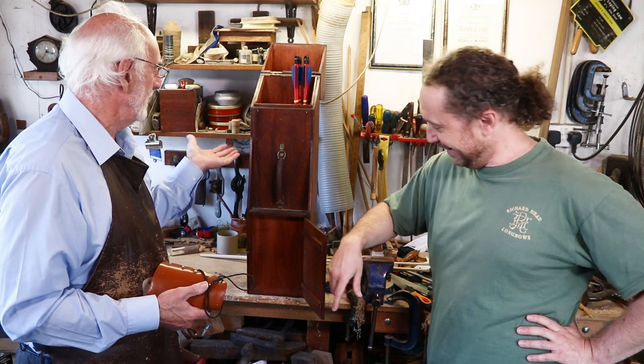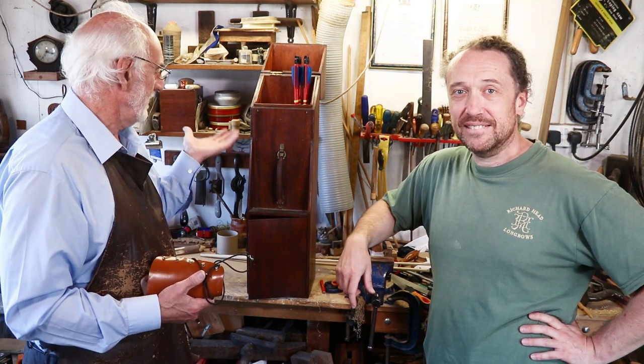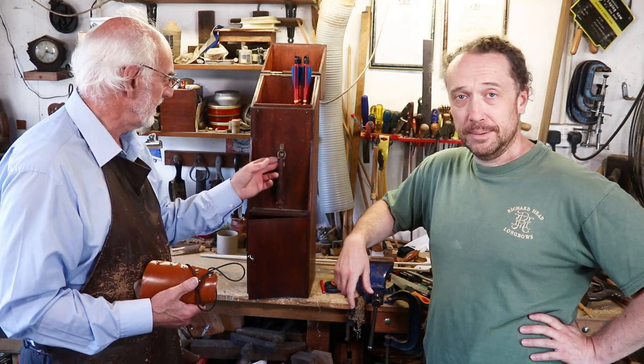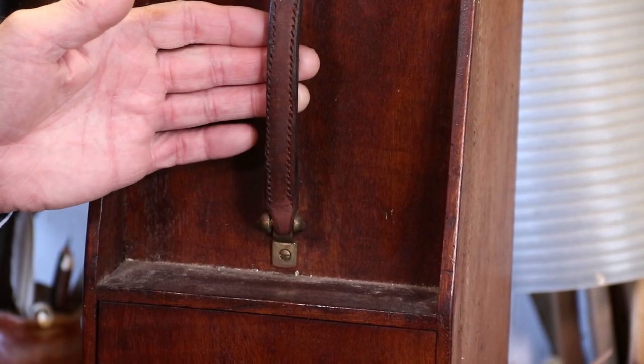So there we are. I don't think anyone makes them anymore — I wonder why. But it's a part of archery history. And that's a really nice leather handle on it — look at that. They don't make them like that anymore.